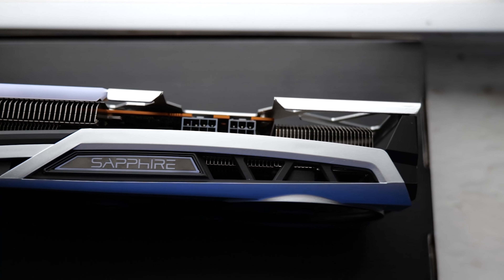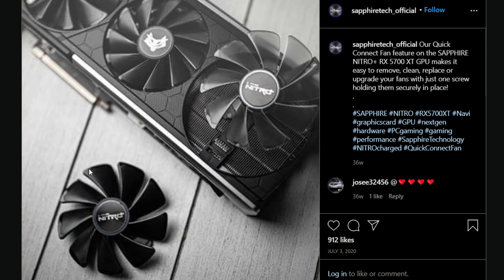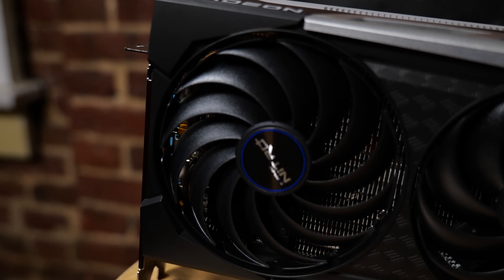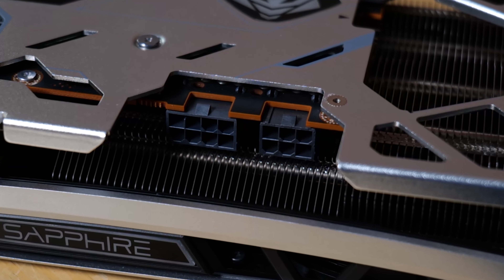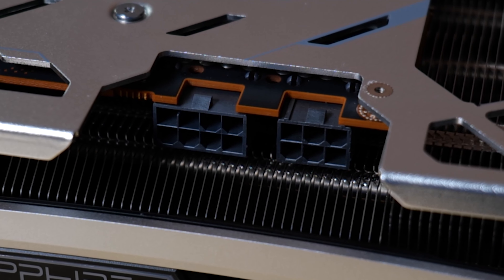If you're worried about the fans wearing out, these are Sapphire's quick-release fans — you just pop out a couple of screws and the fans come out. It's a really nice feature that's been on a couple of generations of Sapphire cards now. I really like that feature. Sapphire knows how to put a good graphics card together. You've also got a digital RGB header and Sapphire control software, plus an 8-pin and a 6-pin connector, which is standard — the same as what you get on the reference card.